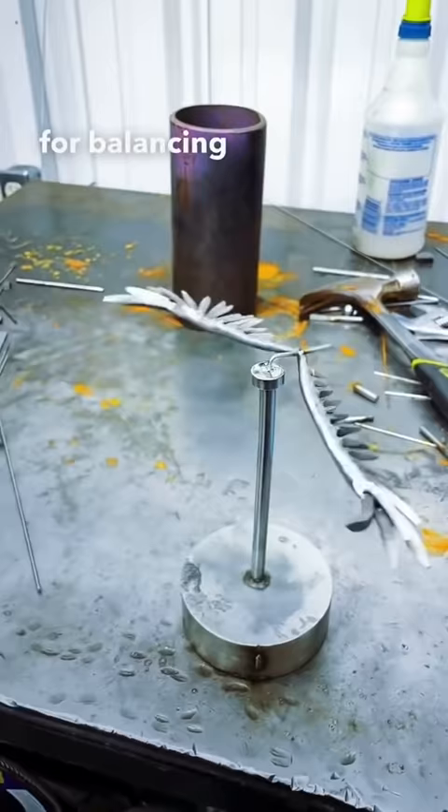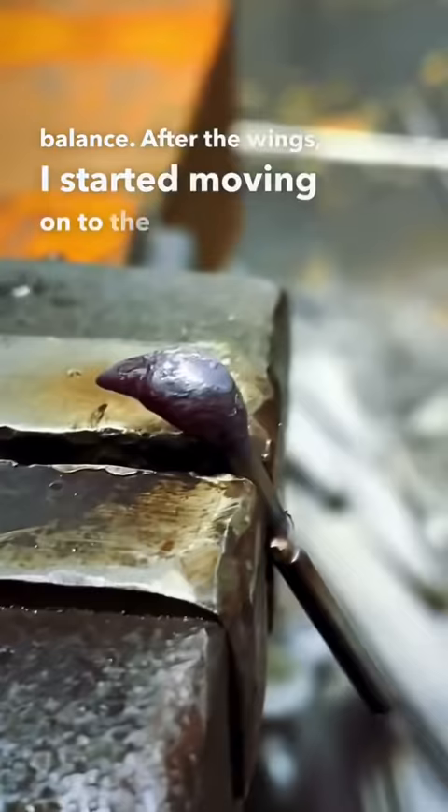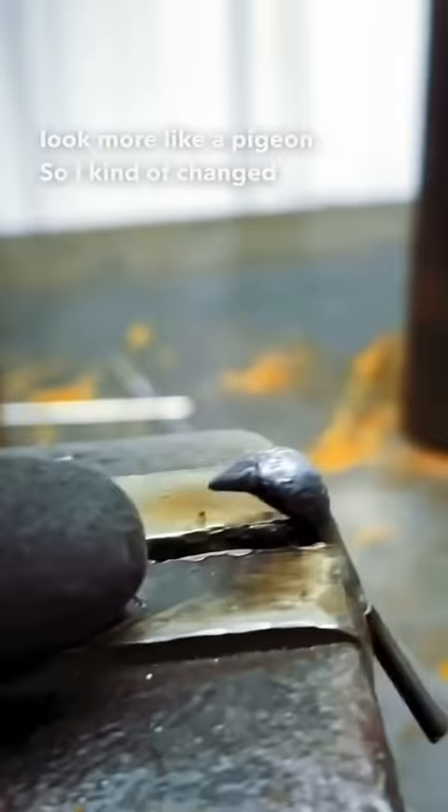In this video clip I'm testing the initial balance. After the wings, I started moving on to the head and the body of what was supposed to be an eagle, but actually looked more like a pigeon, so I kind of changed the idea.